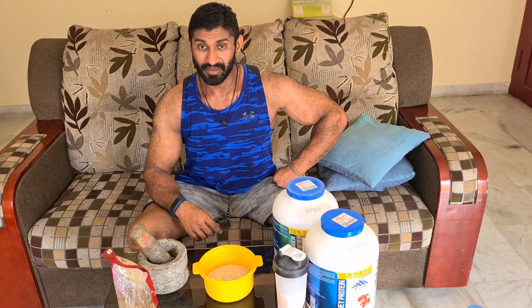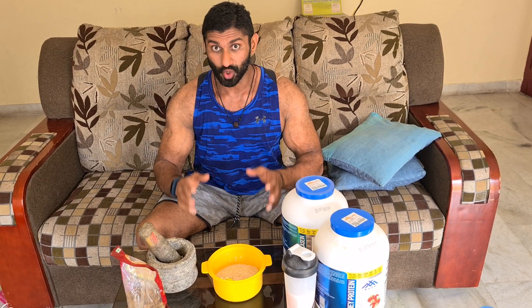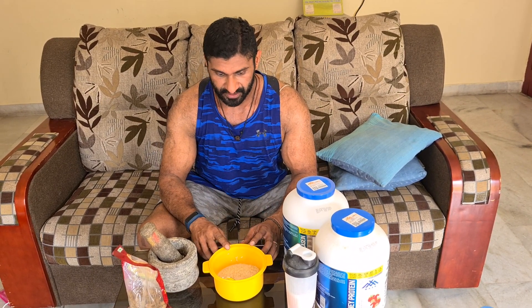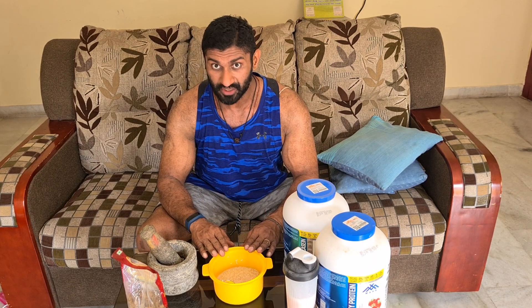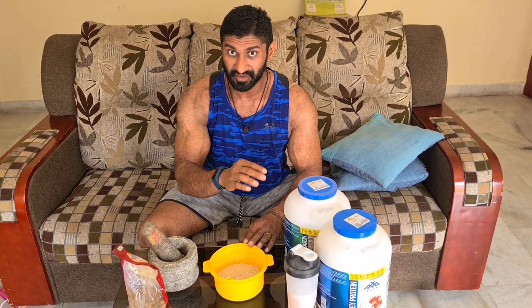What's up guys, Bigli here. Today I'm gonna show you how I prepare my protein filled power breakfast. What I have here is already prepared oats, heated and cooled, because I'm gonna be mixing my protein with it.